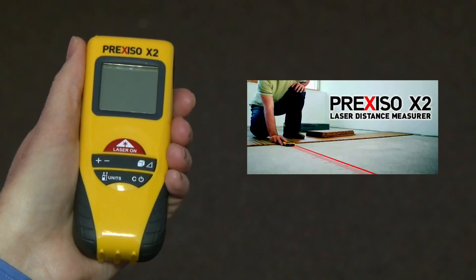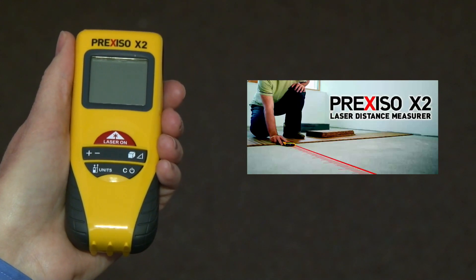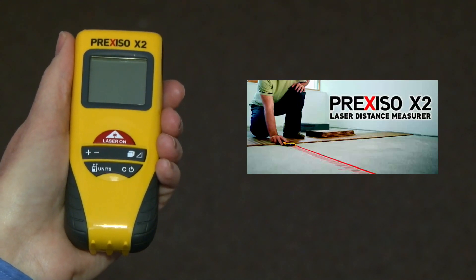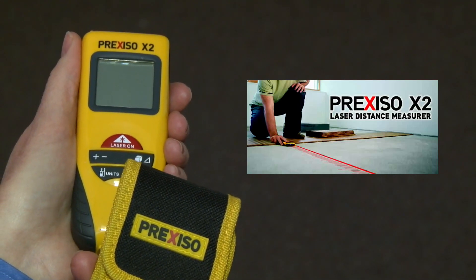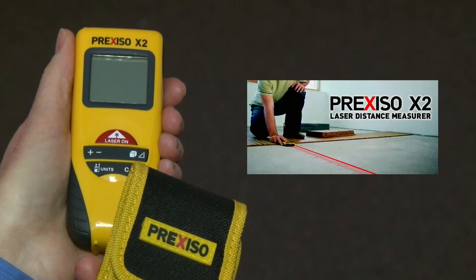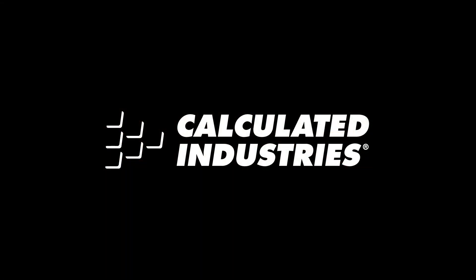The Prexiso X2 has an auto-off feature and takes just two standard AAA batteries, which are included, so it's easy to maintain. It comes with a two-year warranty, a durable nylon pouch, and a multi-language user guide. Want to know more? Check out our other Prexiso X2 videos and I'll show you how simple and easy it is to use this great tool.